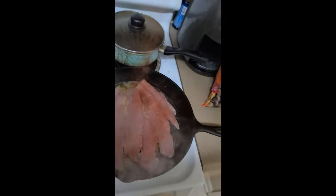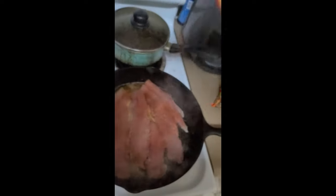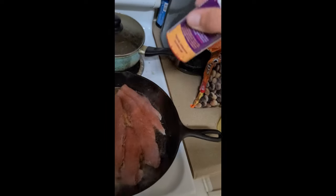Season the hell out of it with some blackening seasoning, and I mean season it — don't play around. Can't put enough almost. Get it nice and crusted. May look like a lot, but it's really not.